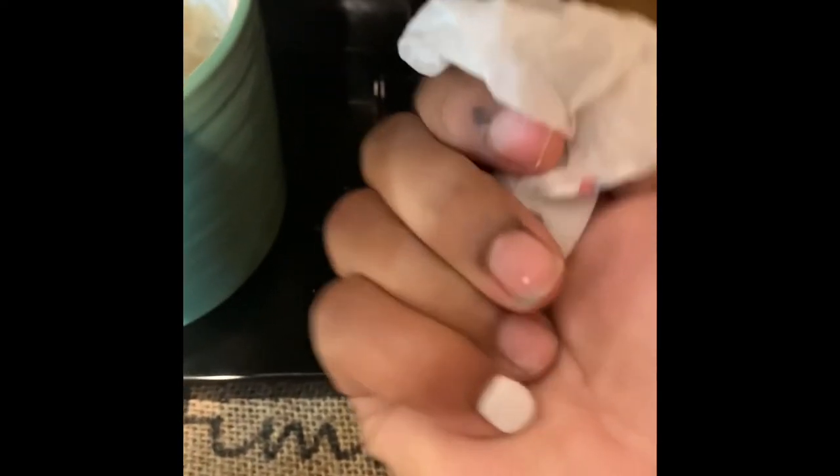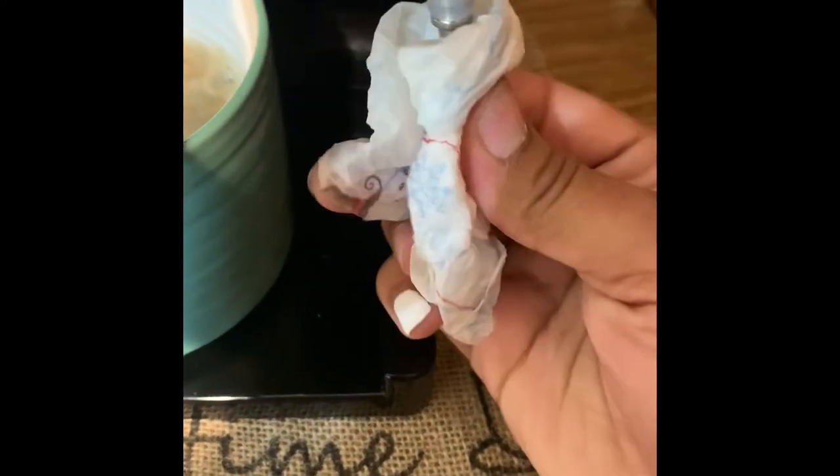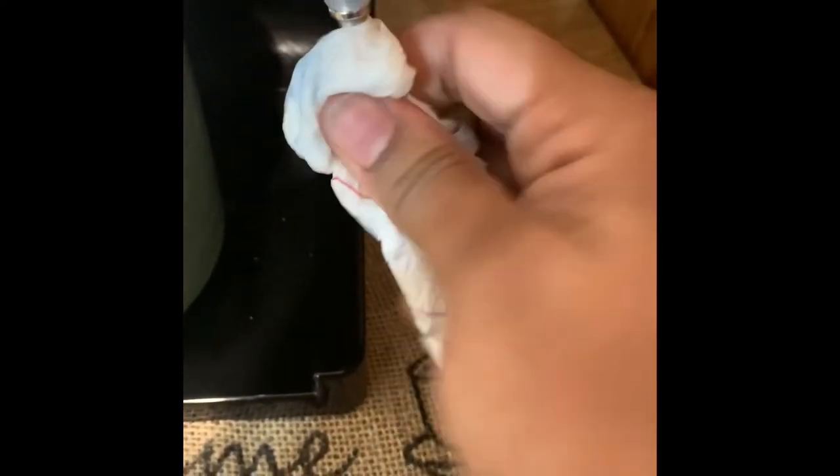You see that milk that is caked up on there from the frothing — you want to generously wipe until all that is off, because if it stays on there it will be crazy hard to come off.